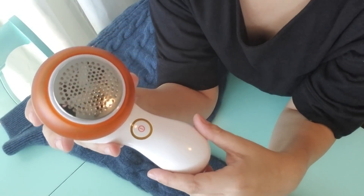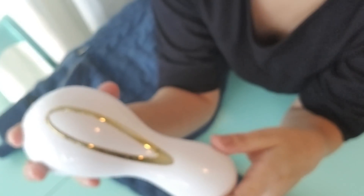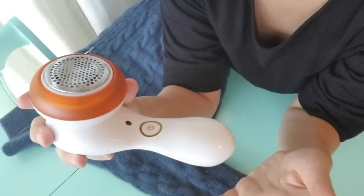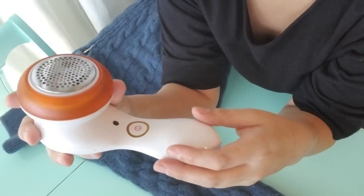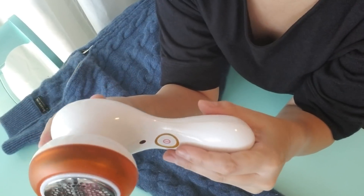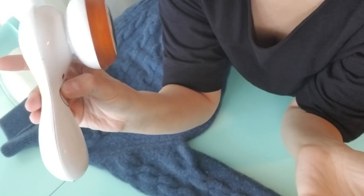Hi everyone, today we're doing a review. I have a new fabric shaver — my old one lasted about a year and then was done. I knew I wanted one that was portable and didn't take batteries. My last one took a lot of batteries, but I loved the ease of taking it around the house. I did a lot of research and picked out this one on Amazon, which I'll link below. It's a fabric shaver that sits in a base, wirelessly charges, and when it's done you take it off the base and it's good to go.